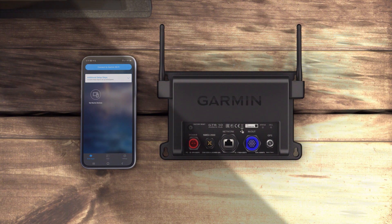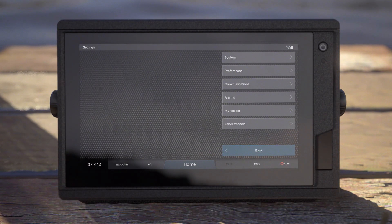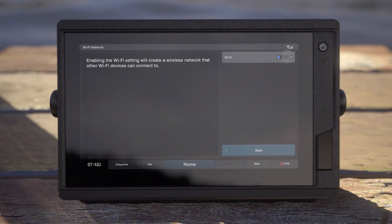If your GTB10 is connected to a compatible Garmin chart plotter through the Garmin Marine network, set up your OnDeck Wi-Fi network using the chart plotter. To do this, go to Settings, then Communications, and select Wi-Fi to turn on the Wi-Fi and configure the password.